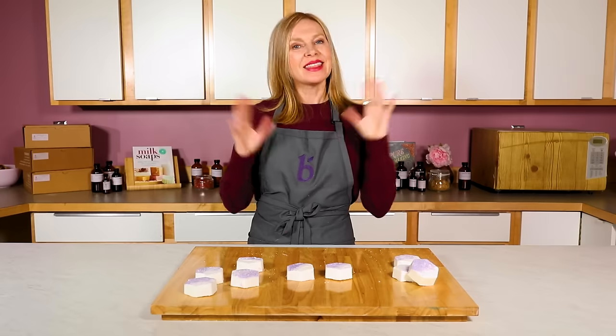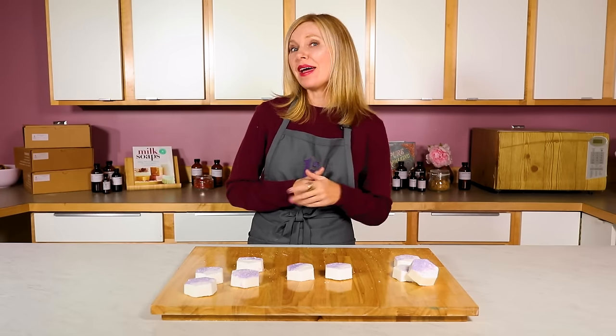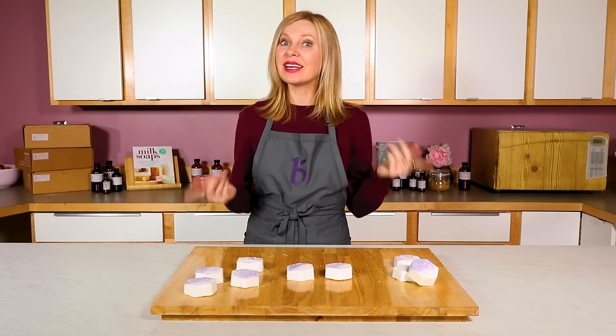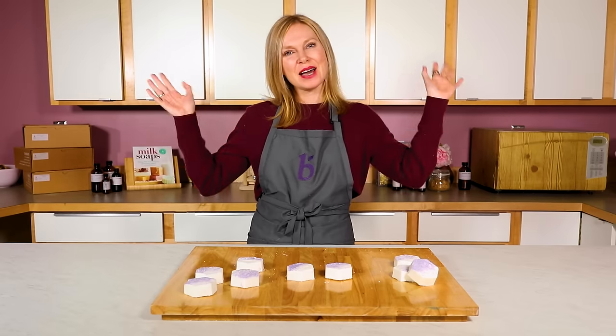Thanks so much for watching today's video. If you liked this video, make sure you subscribe below and give it a thumbs up. If you subscribe, you'll be notified each and every time a new video comes out on our channel. Until next time, happy soaping!